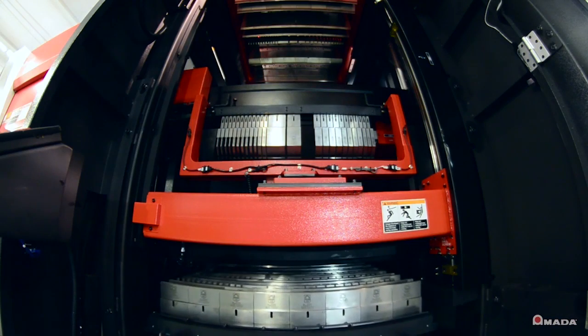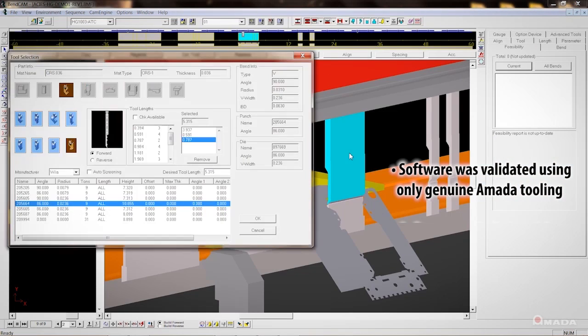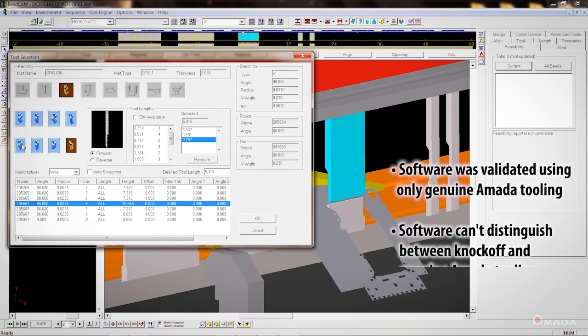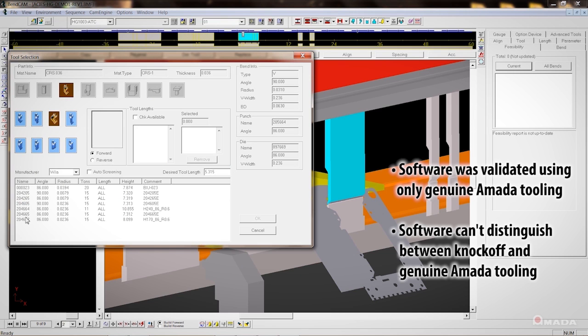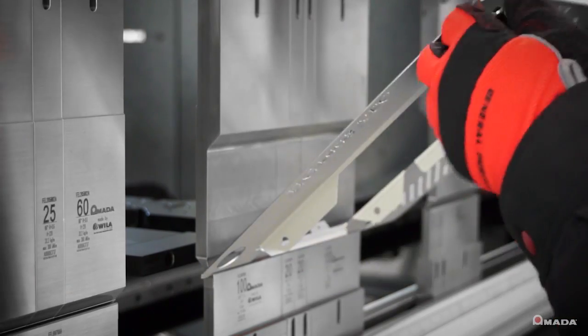There are other significant factors to consider beyond tooling design. Software has been extensively system tested and validated using only genuine Amada tooling. Unfortunately, there's no way software can tell the difference between knockoff and genuine Amada tooling. So when you run the machine, the end result is unpredictable — why would you want to take on that additional risk?